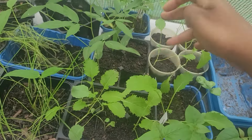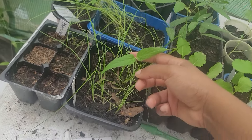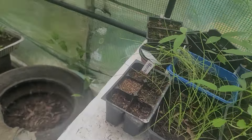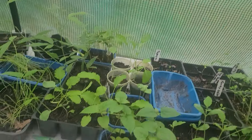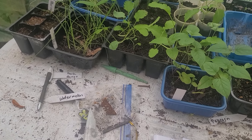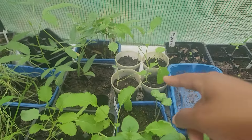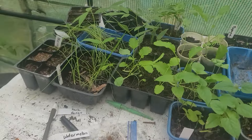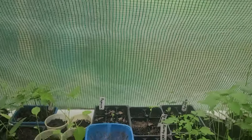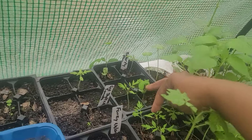My pigeon peas — I have five of those, I'm gonna pot them up individually. I have one late bloomer on the red pigeon peas. Rainbow — I think that's cauliflower — rainbow cauliflower, that's rainbow broccoli. That's what the seeds say, but I don't believe it. I believe that's just something because the germination was terrible to begin with.